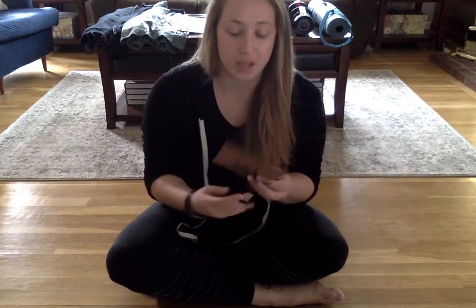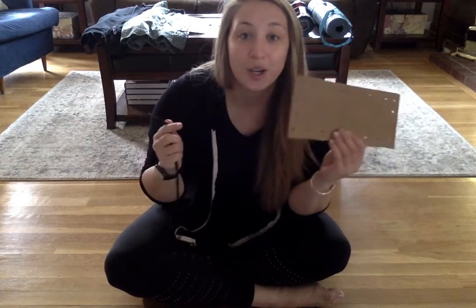Hey guys! We're gonna do some lacing today. So if everyone can grab some kind of a lacing board and some kind of a lace, like a shoelace, we're gonna start lacing the board.